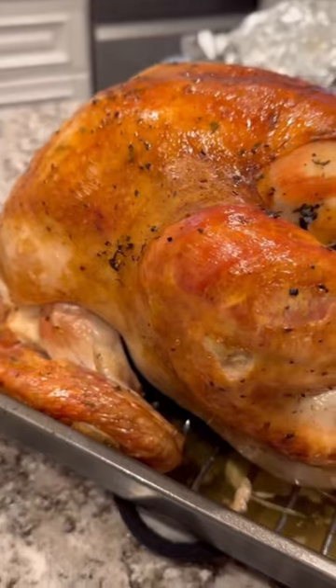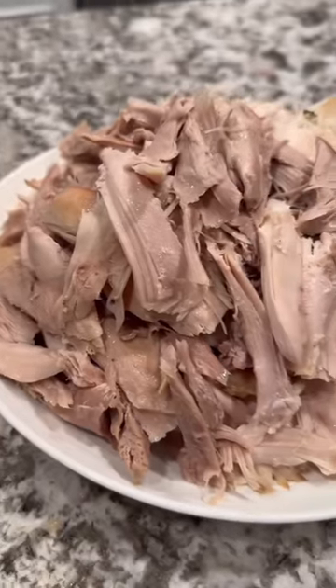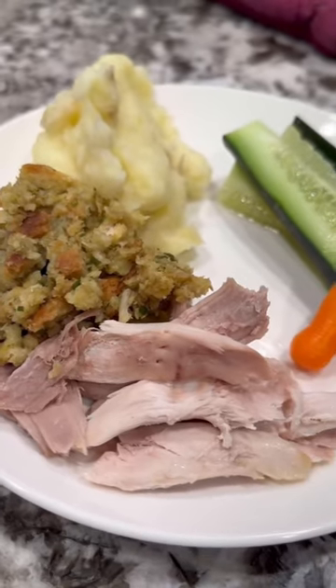Just bake that for about two to three hours till it's 165 degrees internally, and then I'm going to let that rest for 20 minutes before I take it all apart. I save the skin and bones in the freezer to make a stock later — and there you go, that's the whole roasted turkey, super easy and so delicious.